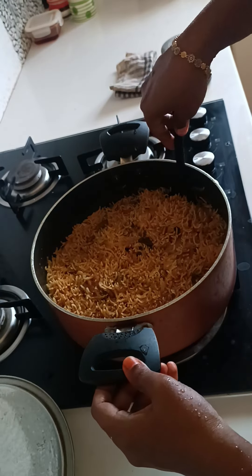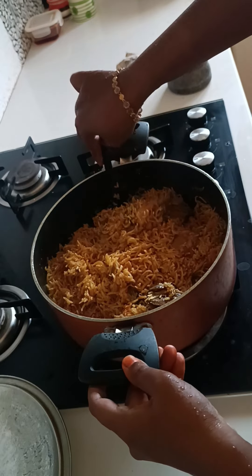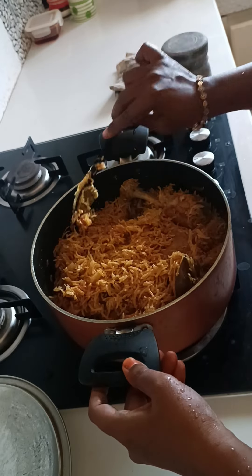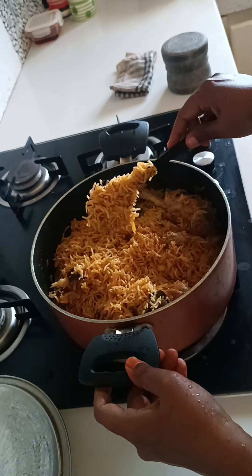It is ready — check the measurement in the description. Check it out. If you try it, it will be very easy. It is great. Let's try this recipe and share this recipe.